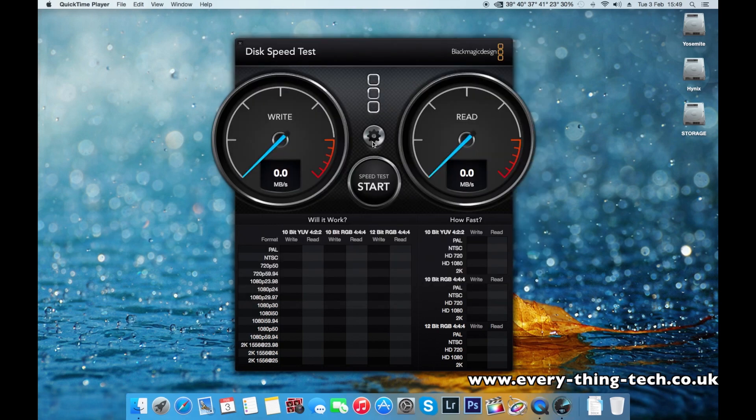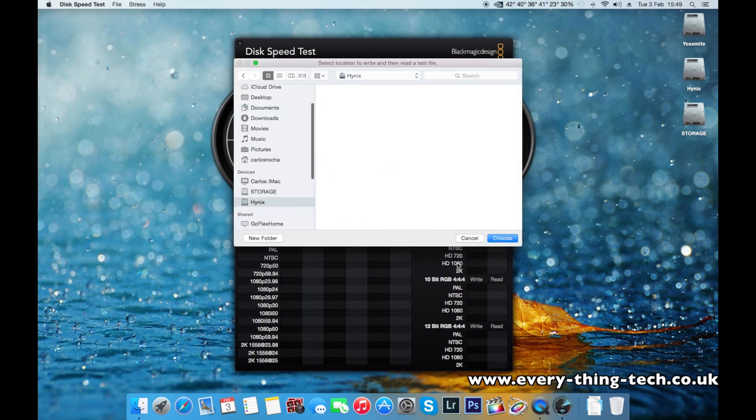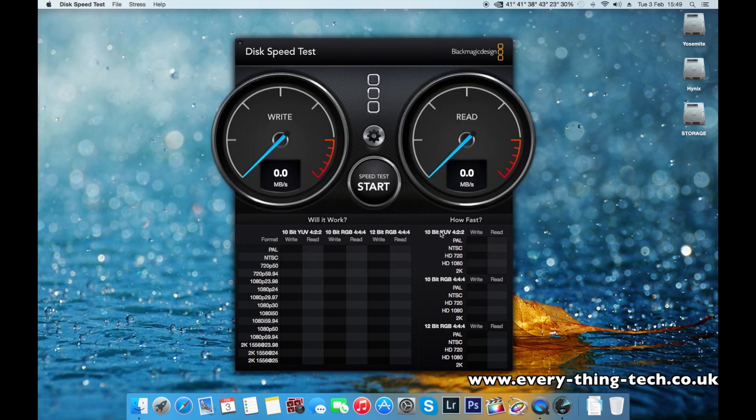The drive shows up as 255.5 gigabytes available. The drive is clean — I named it 'Hynix' just for the purpose of this video. I did a few tests and they came out really good — I'm surprised about the speed of the drive. I don't know if the error is just the program I'm using or if the drive really has errors, but I'm not risking anything and I'll contact them for a replacement. For the macOS test I'm going to use Disk Speed Test by Blackmagic Design, which is one of my favorites.